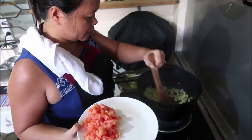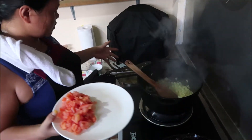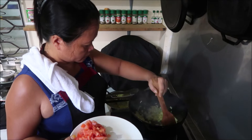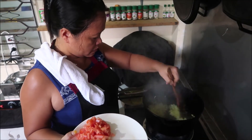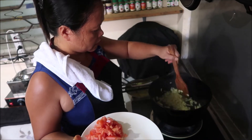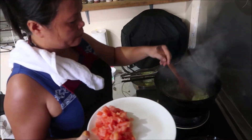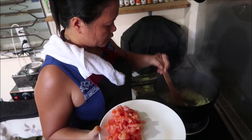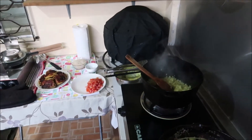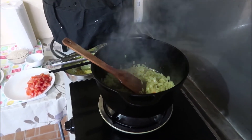No extra garlic in there — the garlic is already in the sauce. We're going to caramelize the onions before putting in the diced tomatoes, and leave all the onion juices in there. Dutch ovens are really the way to go — smells good!